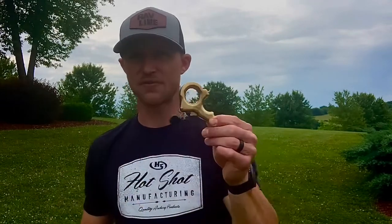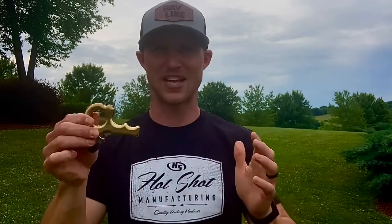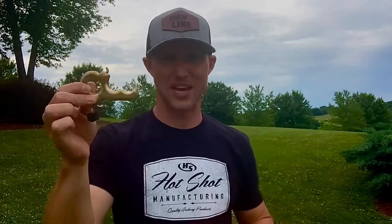My favorite feature of this release and of Hotshot's thumb release line in general is that the neck height and hook placement across all their thumb button releases are the same. So you don't have to make any adjustments to your sight or to your peep when you switch between one or the other.